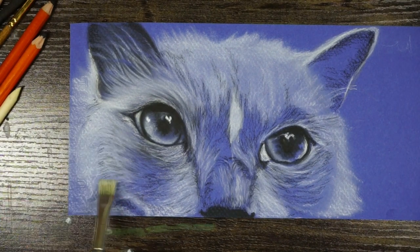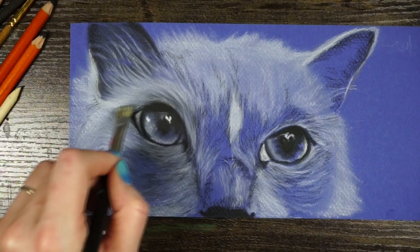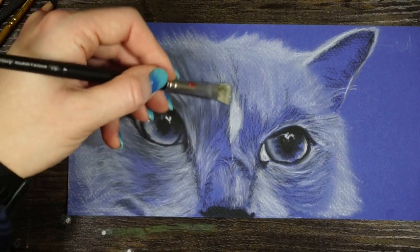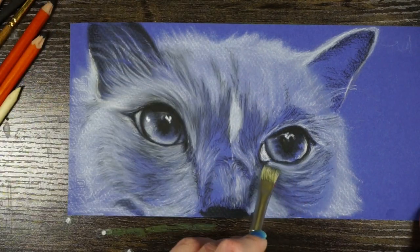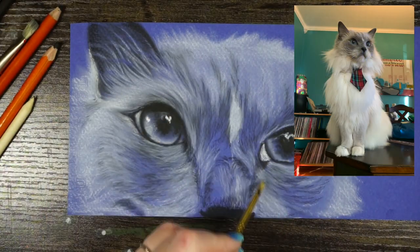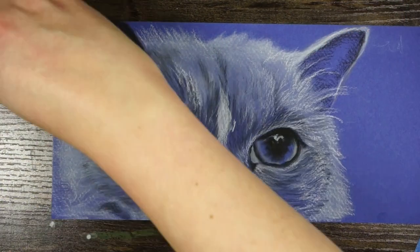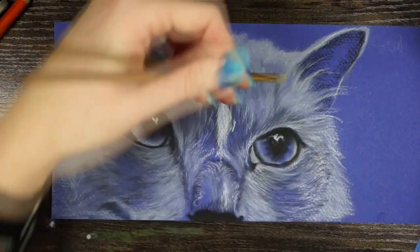Slowly building up these values as we go along and smoothing them. I find that once I smooth them just a little bit, it really gives it that nice fur-like texture once you've built up enough layers. As we start building up these values, we start to see how fancy this cat is. I like to call Lapis 'Fancy Feast' — he's not a big fan.